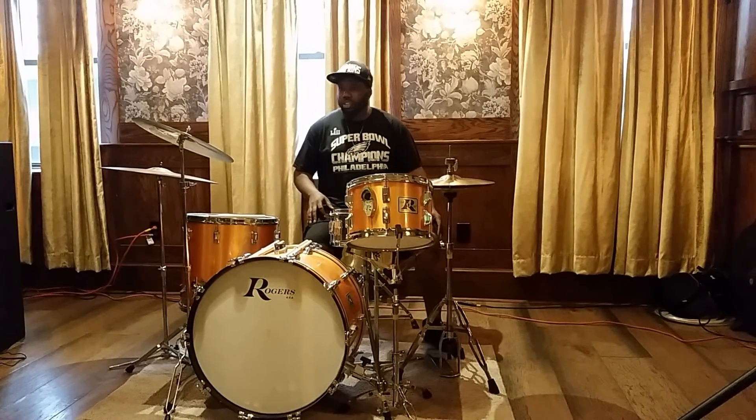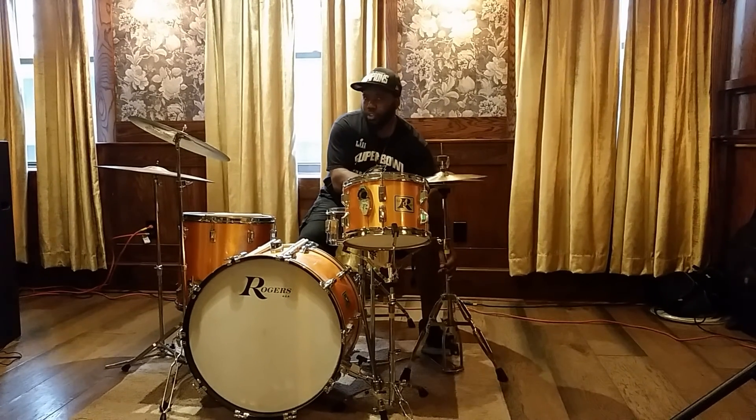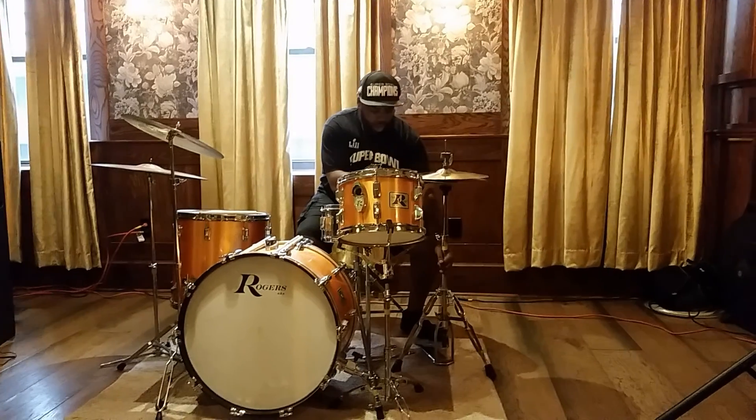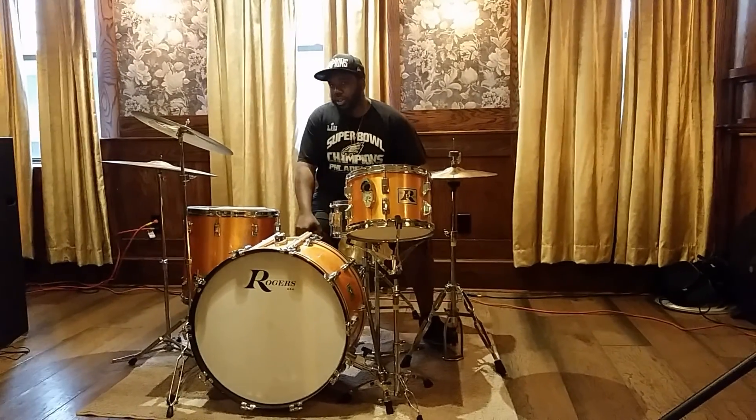I've practiced this for a long time. When I was first growing up learning drums — are we all familiar with the paradiddle? Something I used to play around with was working on my different accents of the paradiddle.